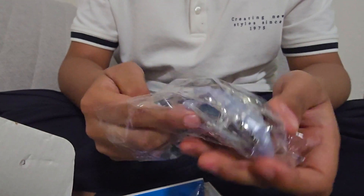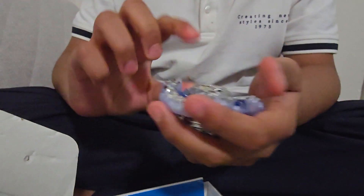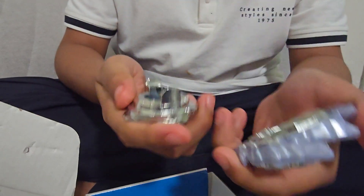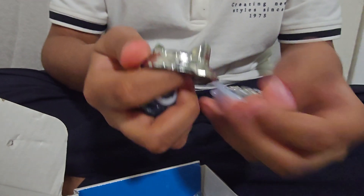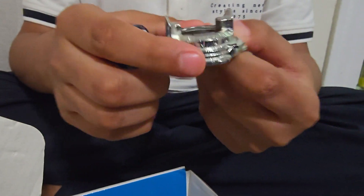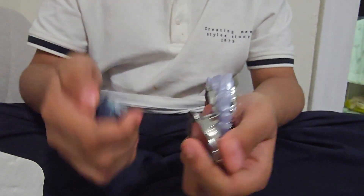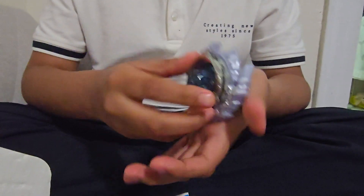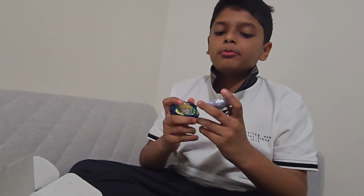Let's open the second bay — wow, this is one of the best beyblades ever released, and we have the correct parts on this one too. The disc looks really shiny. Here is the destroy driver — it's free spinning just like the kick driver but a little faster. Both of them are really similar: they're both left spinning and they're both dragons.